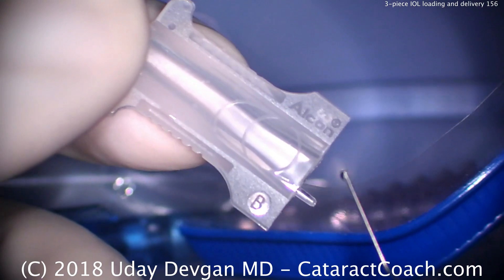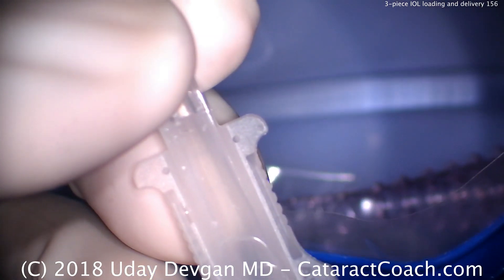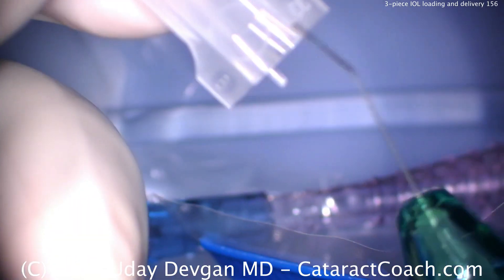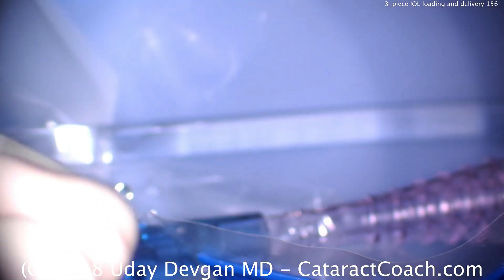There's the lens in the anti-S configuration, which is correct. We need to get our cartridge — we're going to use a B cartridge. This is the cartridge that has a little peg there on the end, which I'll show you. We fill the cartridge with viscoelastic. I tend to prefer the dispersive; I put a little cohesive there at the end because we ran out.